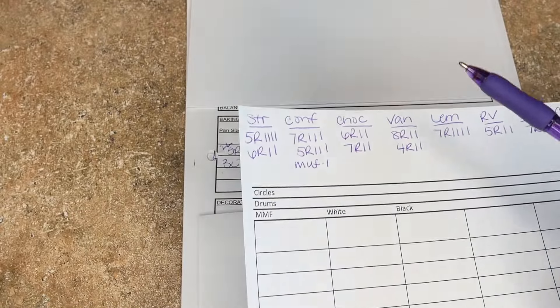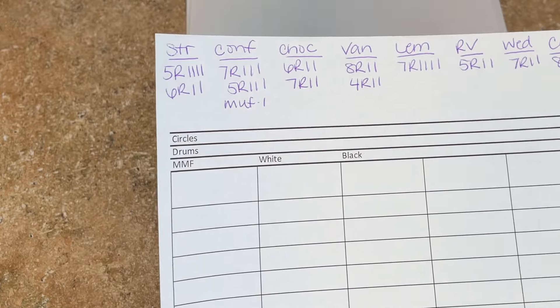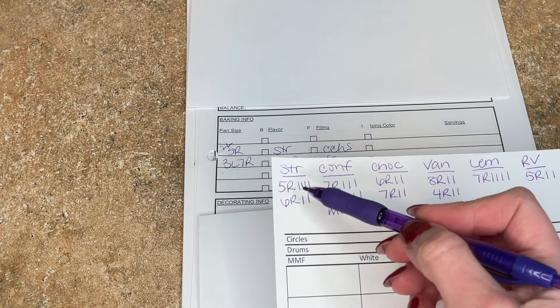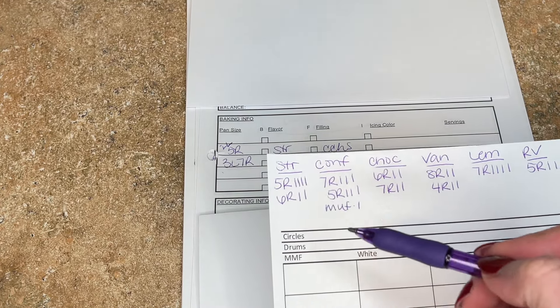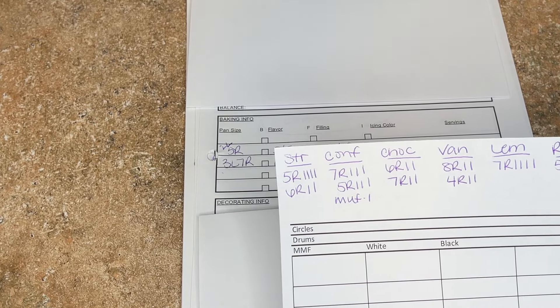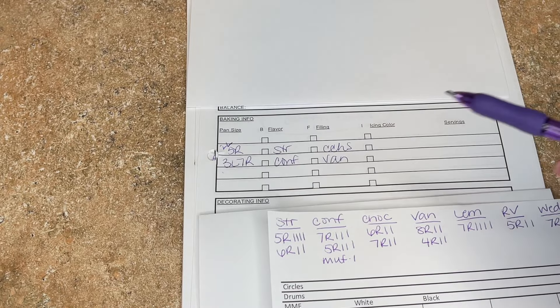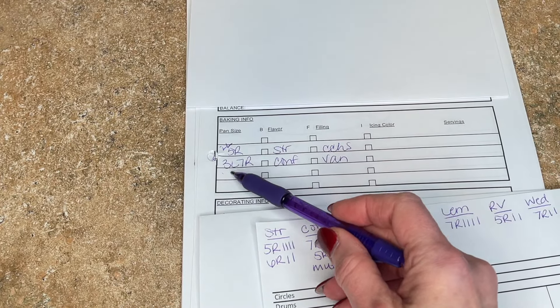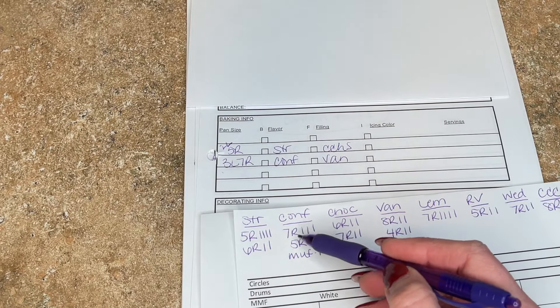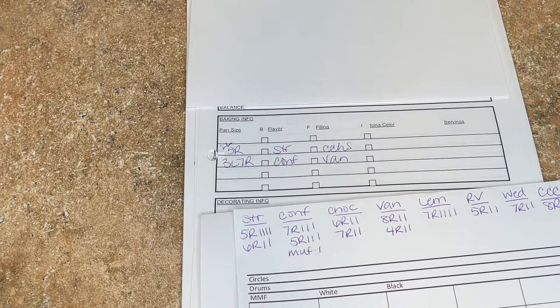I come over here to my little paper. I wrote down the strawberry and then I have five R — five-inch round — and I have two strikes here for two of them. And then for the confetti, I'm making three seven-inch round cakes, so I write out confetti, seven-inch round, and I have three strikes here.